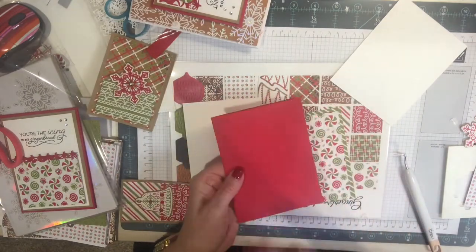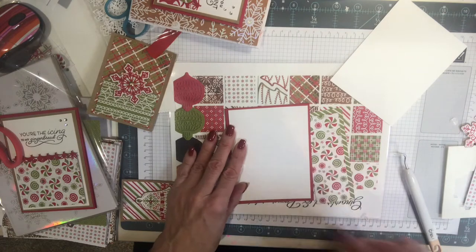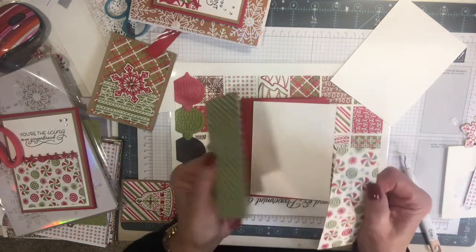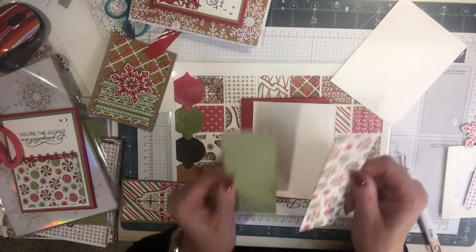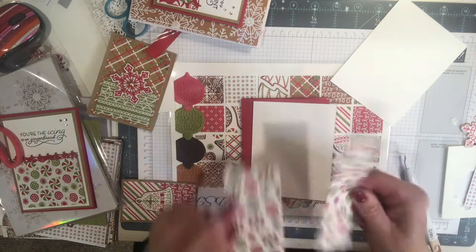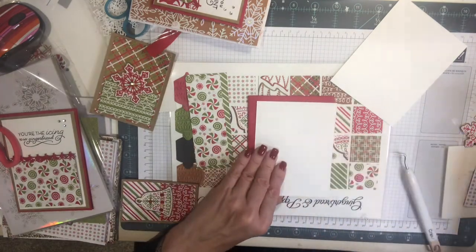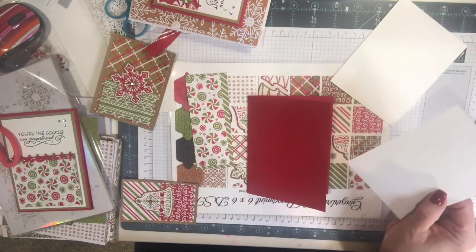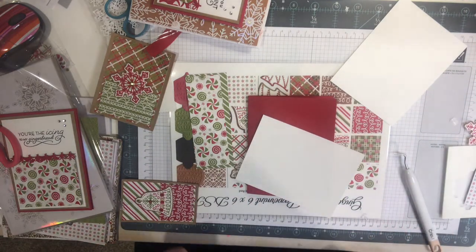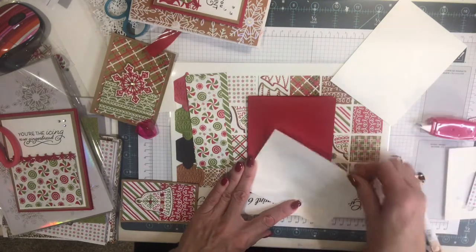Now we're going to move to an A2 size card. Real Red — easy to do. We're going to use basic white, five and a quarter by four, put that right there, then get our gingerbread leftovers: two little mats — two by five and a quarter and one and three-quarters by five. We'll put those on top of each other. I like this side to be the front; notice they're both the same so it's nice when they're six by six. Let's just glue this down.